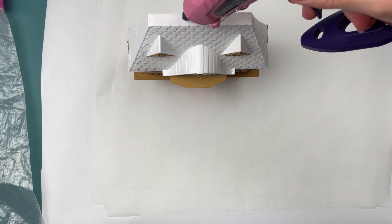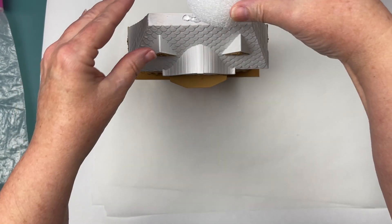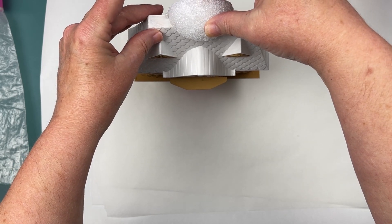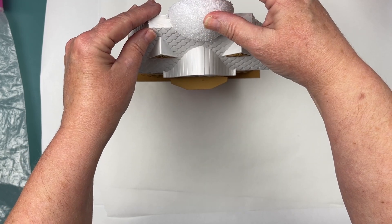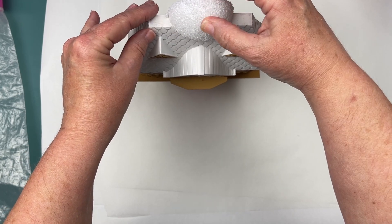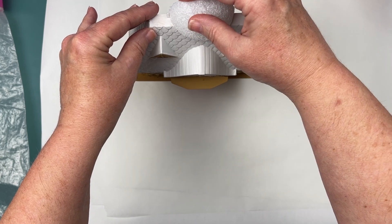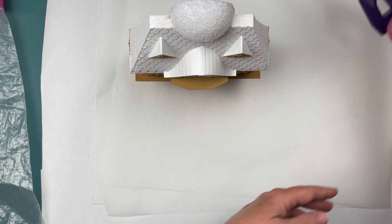I cut that pretty much into quarter pieces. I'm going to take some hot glue — it's on medium temp because this is styrofoam — and I'm just going to hold that tight until it adheres. It glued pretty quickly with that low temp. Sometimes the high temp just seems to melt right through it.